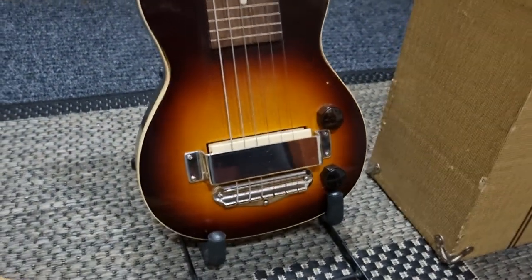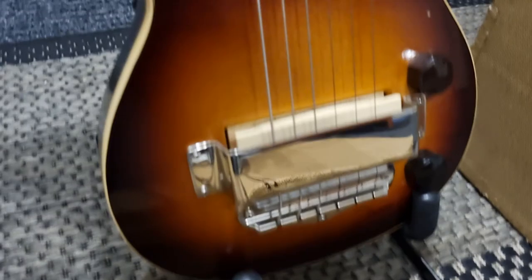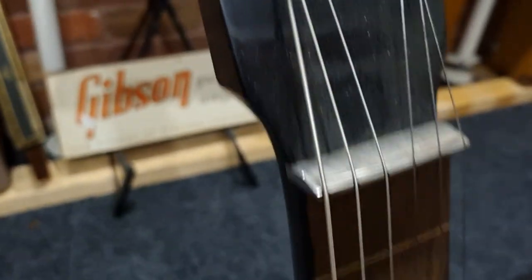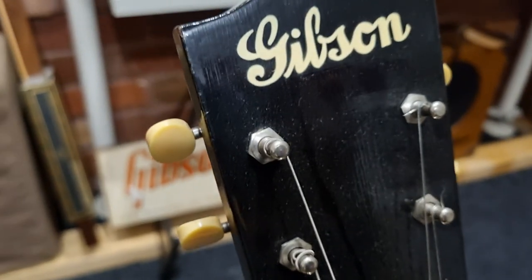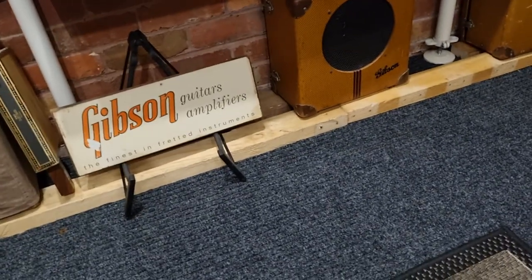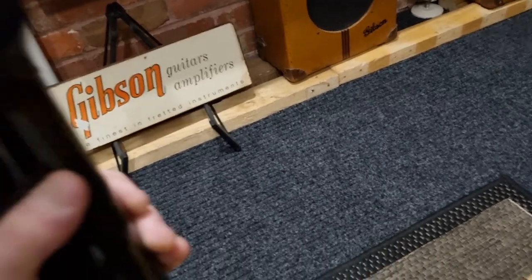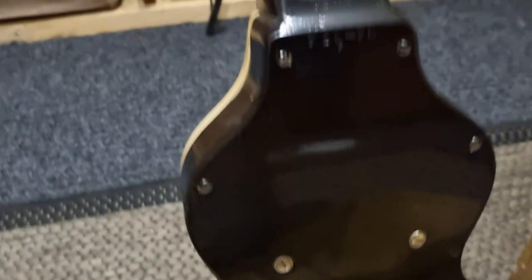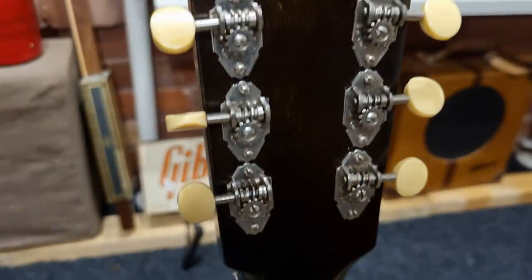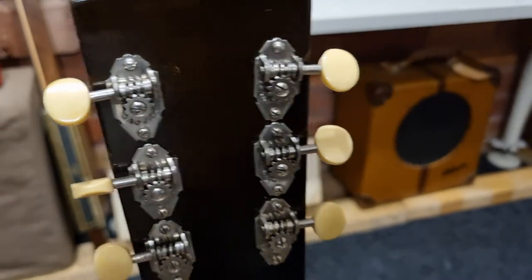The optional hand rest. It still has a screwed-on back. It's incredibly clean — original tuners and knobs.